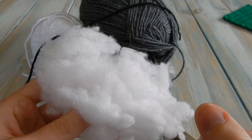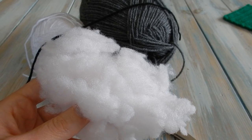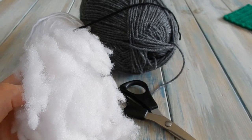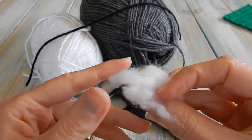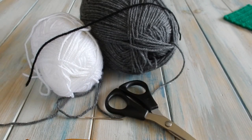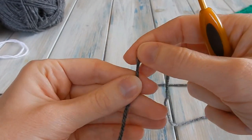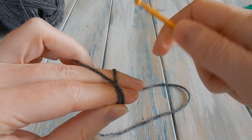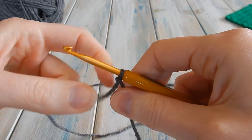You can use toy stuffing from your local craft store, or you can use yarn scraps — those tail ends you cut off are brilliant for stuffing. I've actually got some polyester pillow filling here, which is a good way to use old pillows. Okay, so let's begin. We're going to start with our head colour — the grey — and first we're going to chain four. Do your slip knot and chain four.